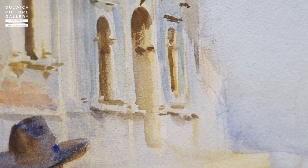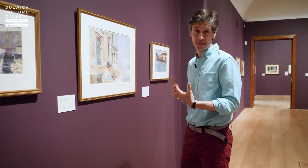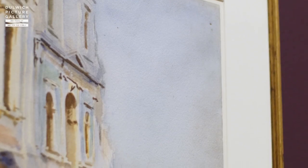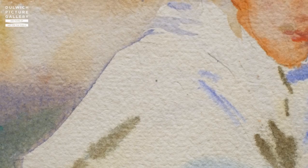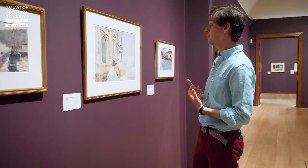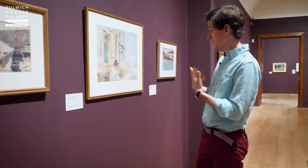This image absolutely glows just like an evening in Venice, and the reason that it does that is because Sargent was so sophisticated in the way he painted. He washed his colour across the page, he never overworked it, he allowed the luminescence of the paper underneath to come shining through and to make us feel that this is a fleeting, transient moment in time that we can still share in.